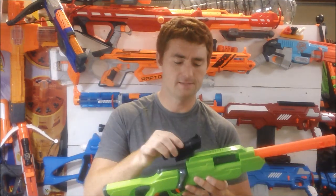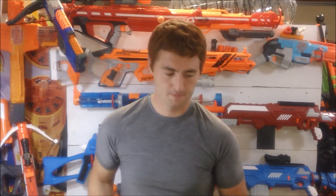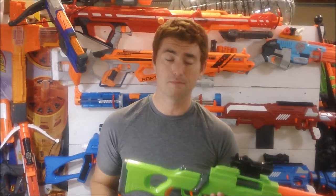So, what do you get and how much does it cost? You get the Predator Blaster itself, the sight, a Buzzbee-to-Nerf rail adapter so you can use any of their attachments on Nerf, and four of each of their Precise Pro and Long Distance darts. For around $12, that's not a bad buy.